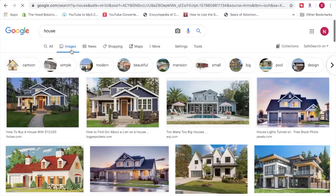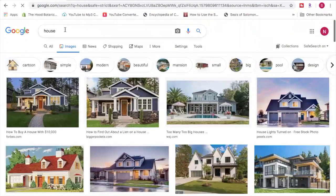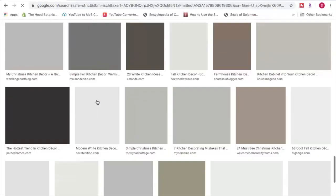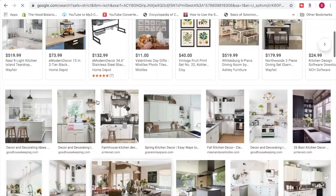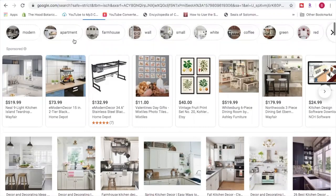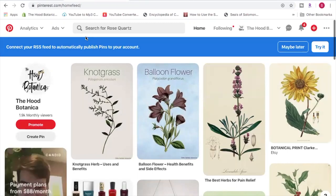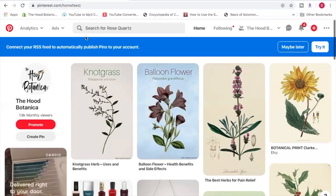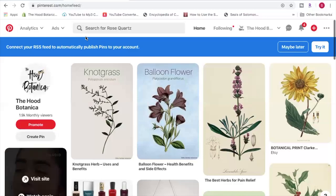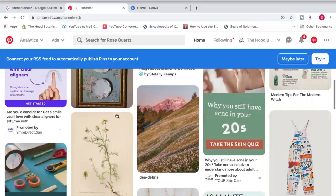With Google you'll get pages and pages of different ideas based on your search, so try to make your search specific to create the mood that will help you manifest. The second website I recommend is Pinterest. What I love about Pinterest is it's more curated — most people think it's a social media site, but it's actually the number three search engine behind Google and YouTube. It's aesthetically pleasing, curated by users, and your homepage automatically gives suggestions and photos based on what you've already searched.